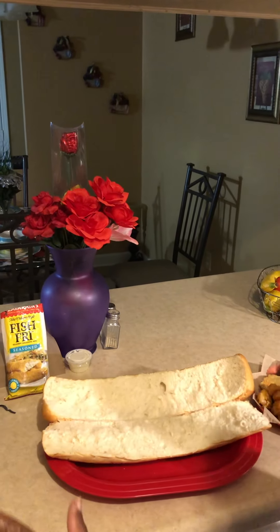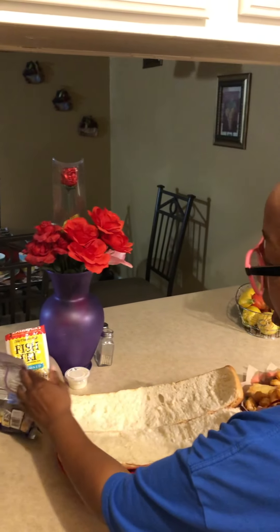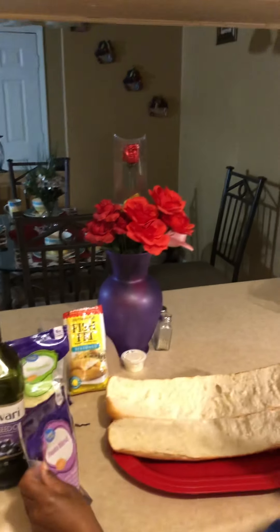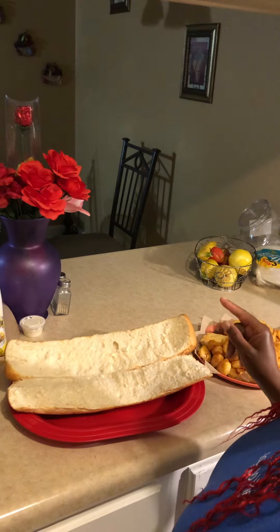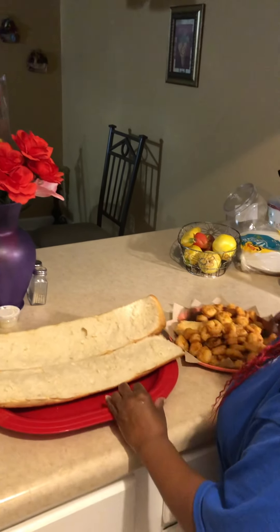I use this fish fry — no other seasoning, that's it — and I fried it in olive oil. I'm gonna put a little fiesta blend cheese and some mozzarella on it. Some of it will have ketchup on it and the other half will have tartar sauce, mayonnaise, or whatever I decide to put on.